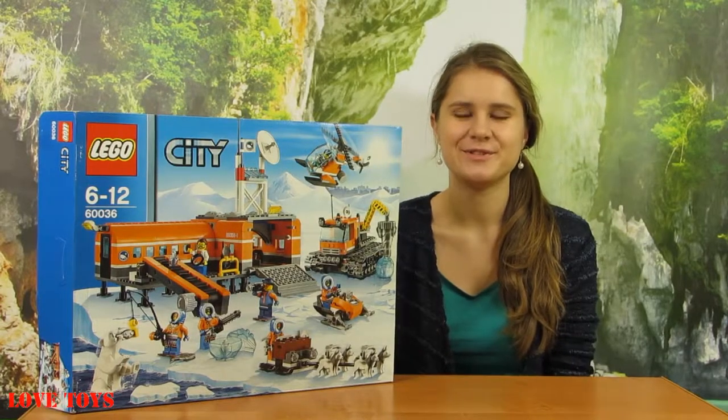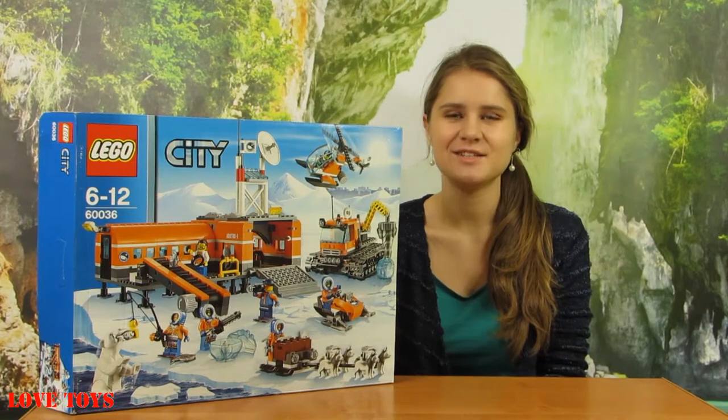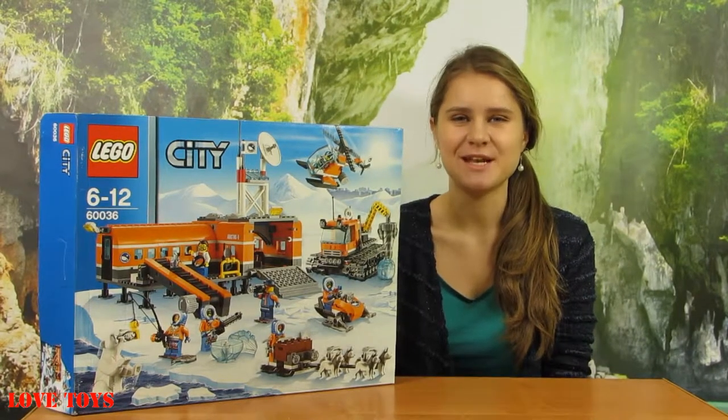Hey guys, I'm Agatha from the Love Toys channel, and today I've got for you this amazing set — the City Arctic Base Camp from LEGO City.